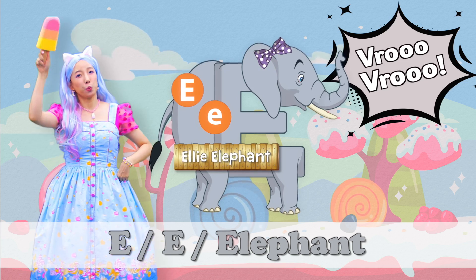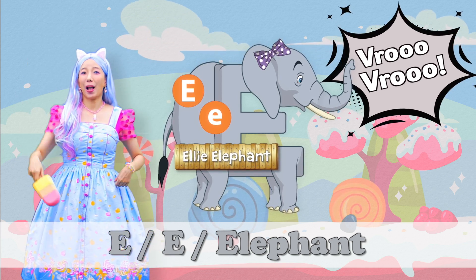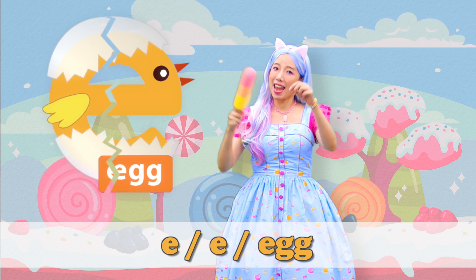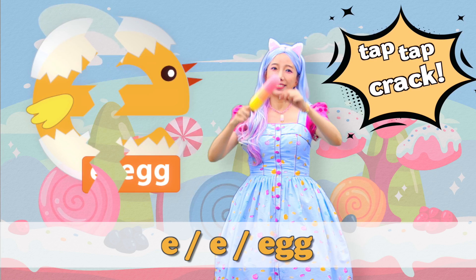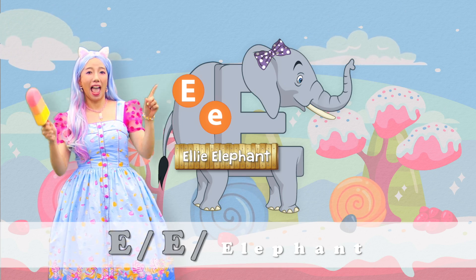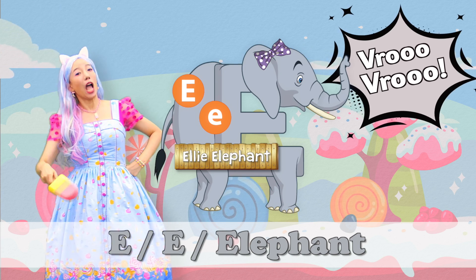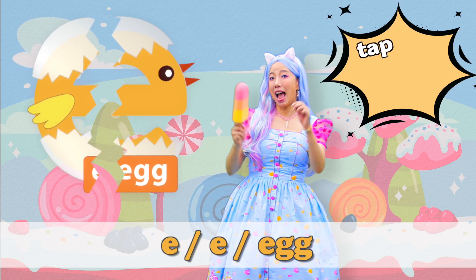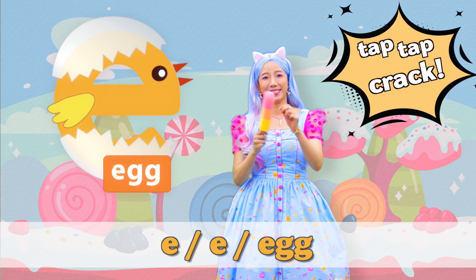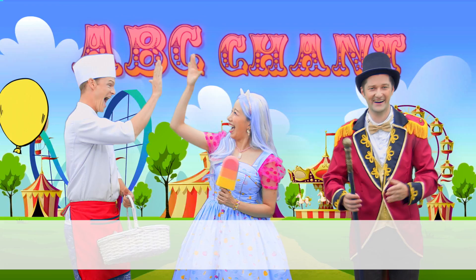Poo, Poo, Poo — E, E, E — Elephant. Poo, Poo — E, E, E, E — Tap, Tap, Crack! E, E, E — E, E — Tap, Tap, Crack!